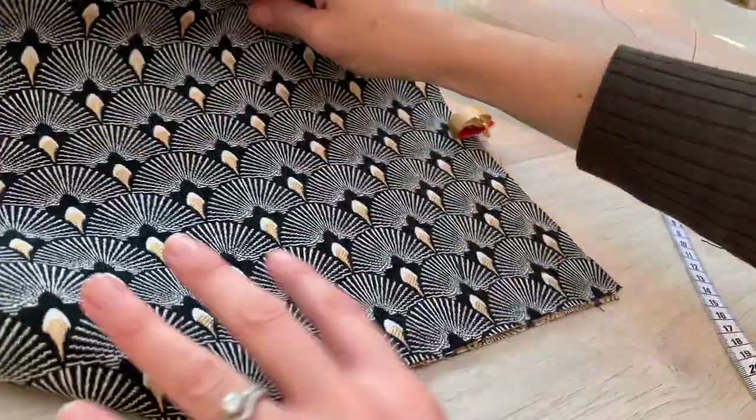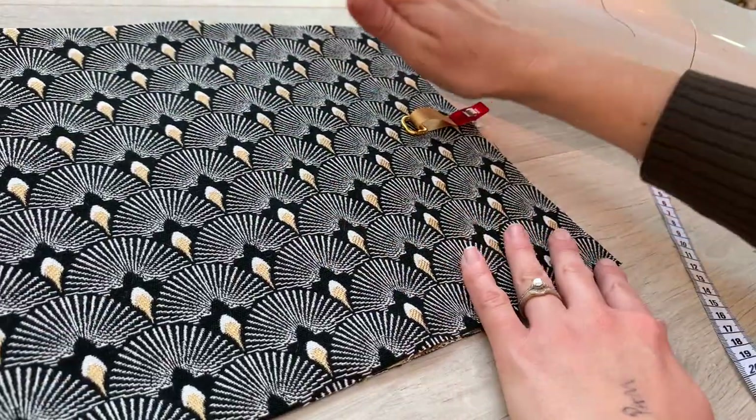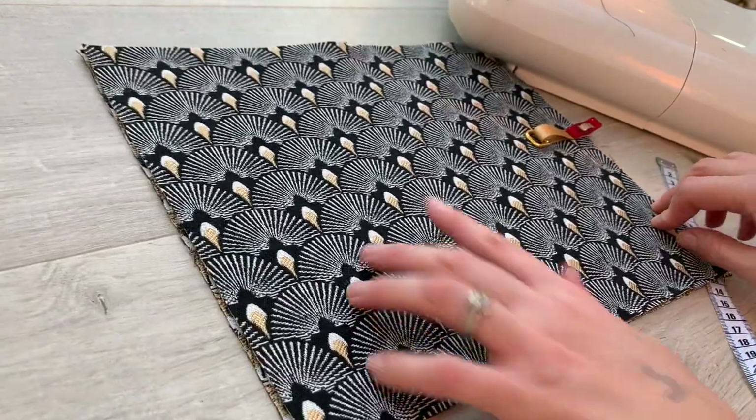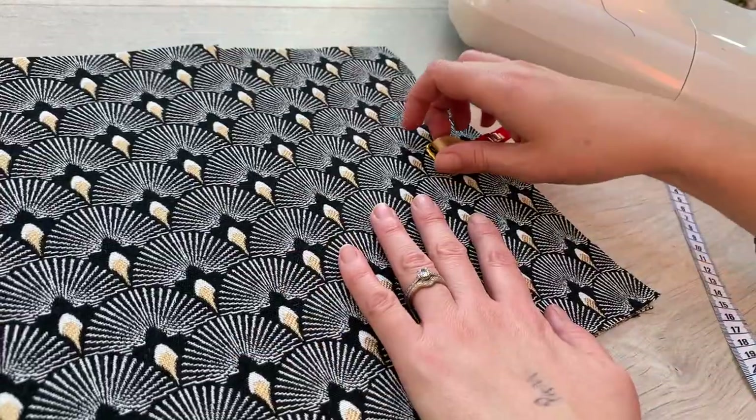Just thinking out loud, I'm designing it so that the wrist strap goes on that side. But if you wanted to change it — if you're left-handed — you could put it on the other side. It's up to you, it's your design. I'm going to put mine on this side.